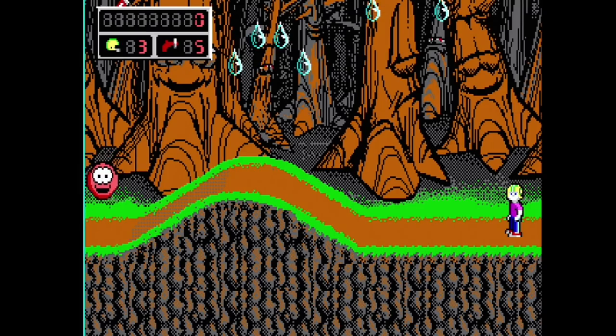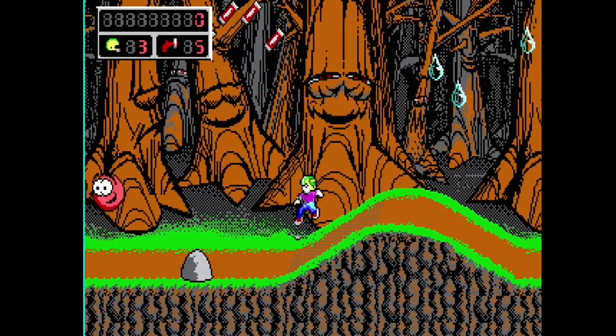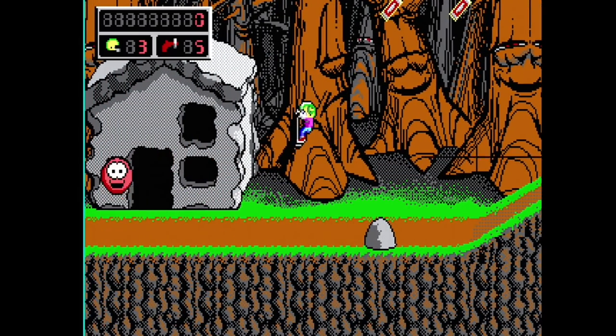Last but not least, Commander Keen — also a nice jump-and-run with Sound Blaster support, which you can enjoy nicely on a 286 as well.